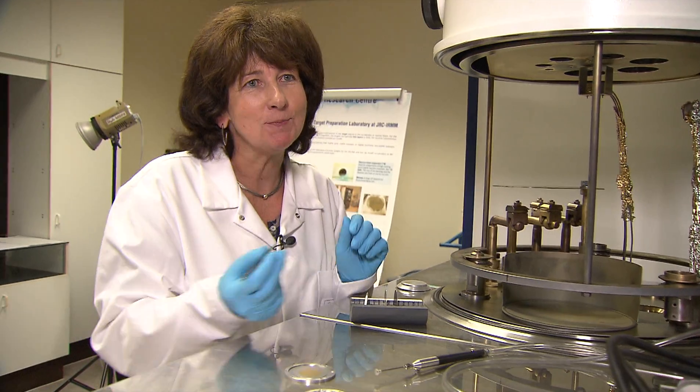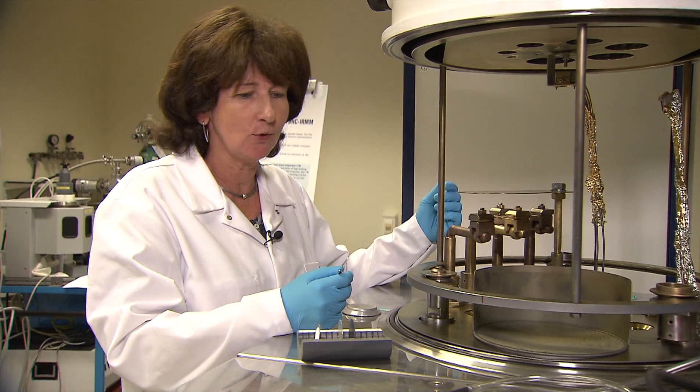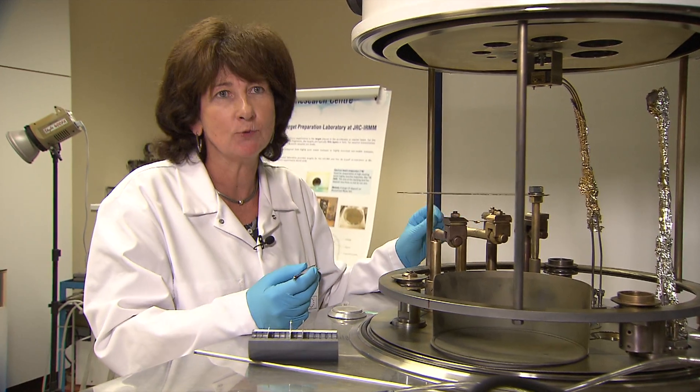These layers are produced by vacuum deposition. Here you can see the vacuum evaporator. In this case, the gold material is placed in the tantalum crucible, which is connected to a power supply.